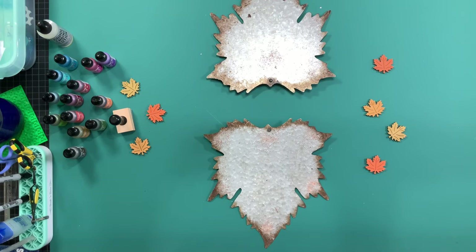Welcome to another episode of Bestie Crafts. We put the raft in craft, so get on your life vest and here we go!